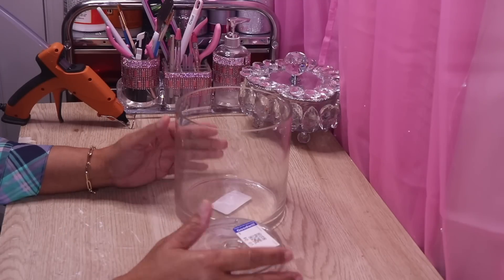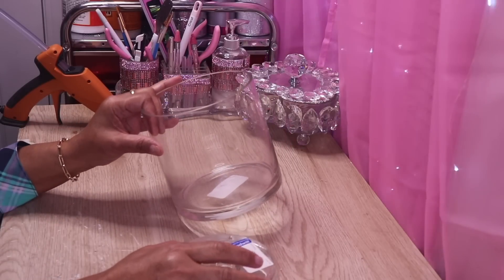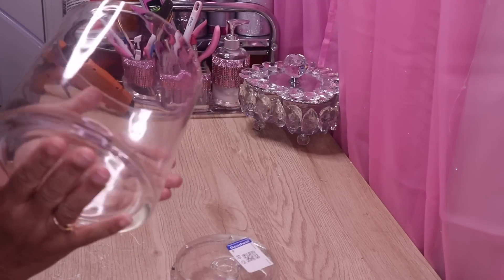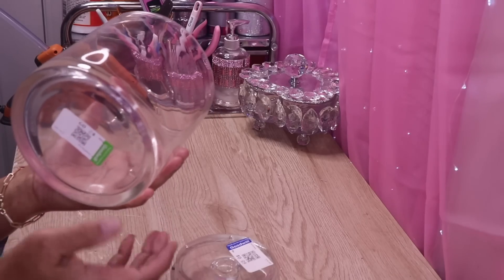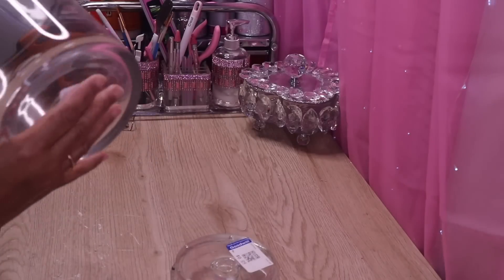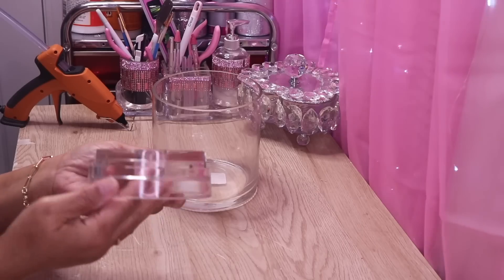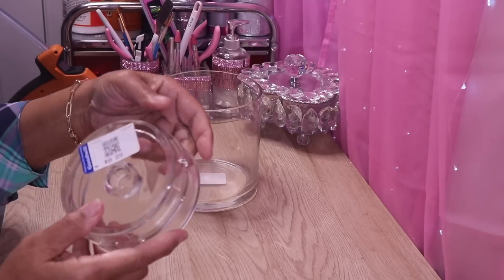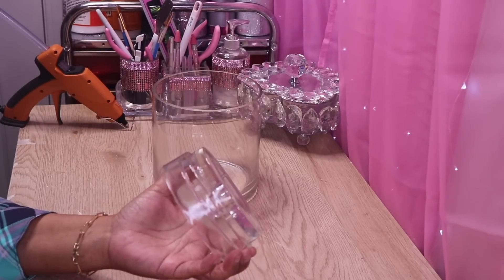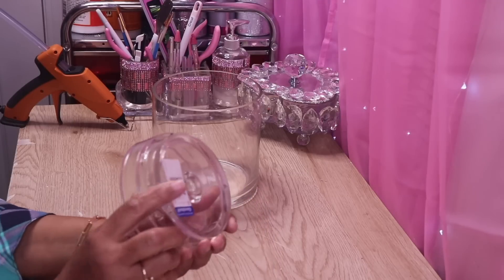Hi everyone, welcome back to my channel. In this DIY I'll take these two Goodwill finds and make something really beautiful with them. Here I have a cylinder-shaped candle holder or vase — I paid $2.09 for it, and I see these all the time at Goodwill. There's also a small candle holder that cost 89 cents. I shopped several Goodwills and Dollar Trees to find these pieces.